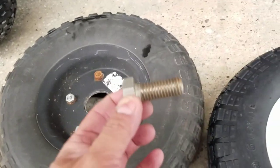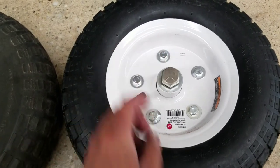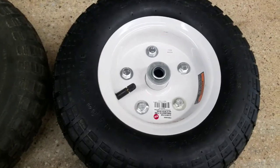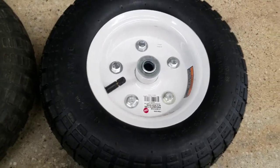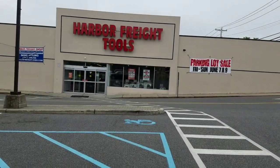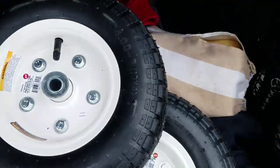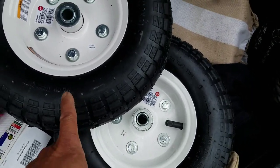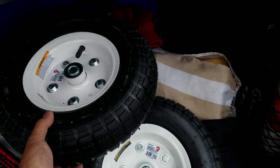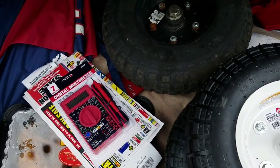There's only one thing left to check: it's a 5/8 bore, so I brought a 5/8 bolt — and it fits in the hole. So I'm going to get two of these for $12.99 each. But wait — there's a coupon for $9.99 each, so I got two for 20 bucks total. And a free multimeter too. Gotta get those coupons!